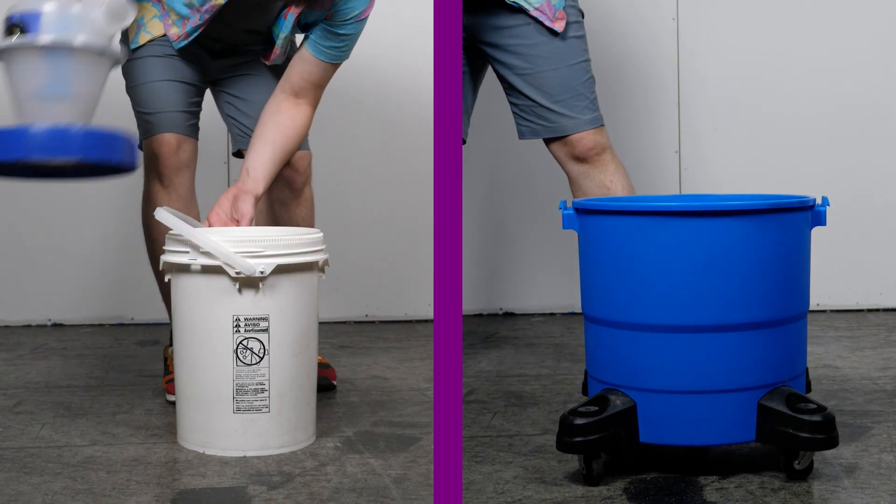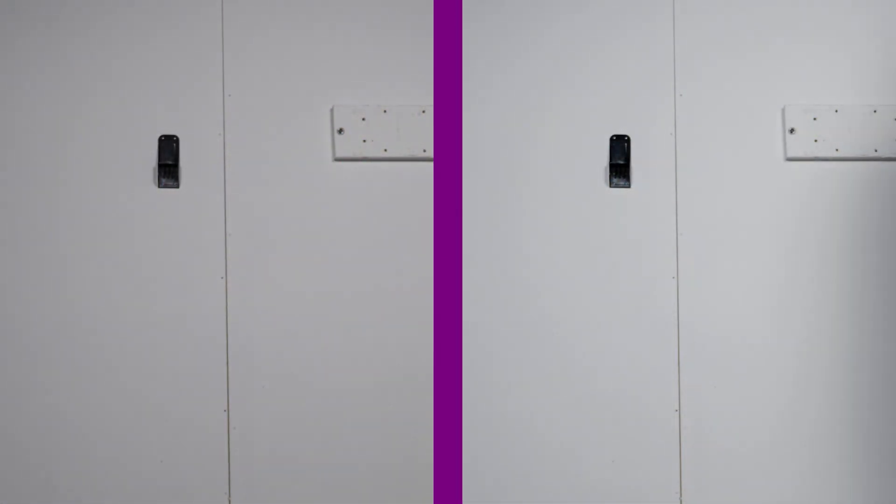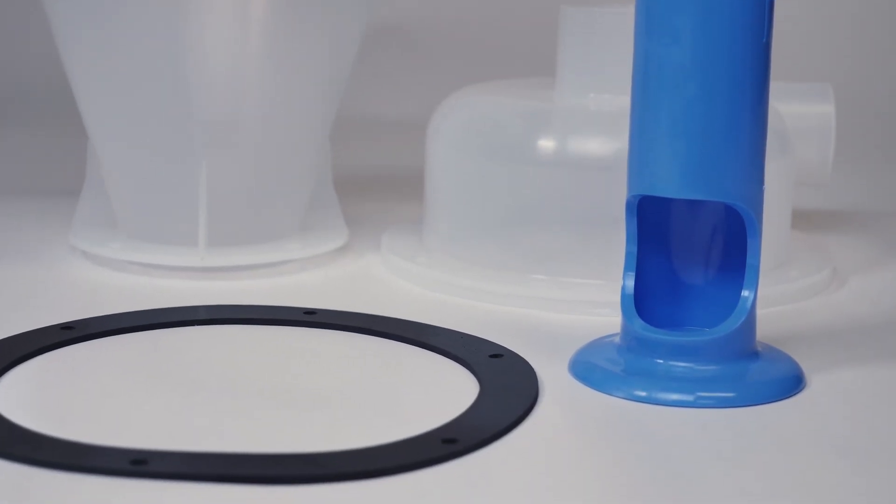The debris is stored in an easy to empty bucket — no more awkwardly holding onto that vacuum. The ratcheting lid allows for quick clean-up while maintaining a tight seal. The baffle blocks the finest and most dangerous particles from getting into the air return stream and reaching the vacuum.